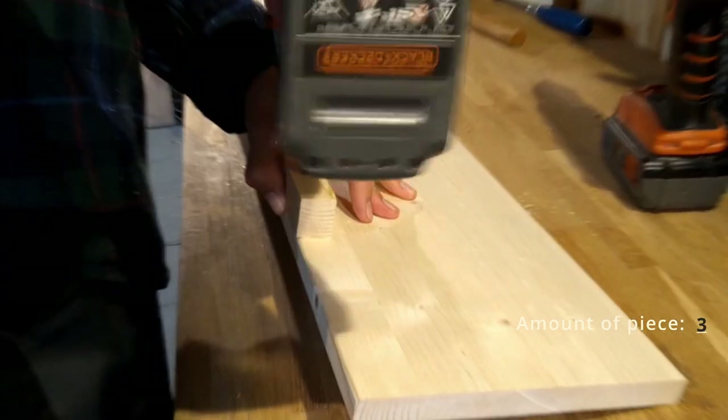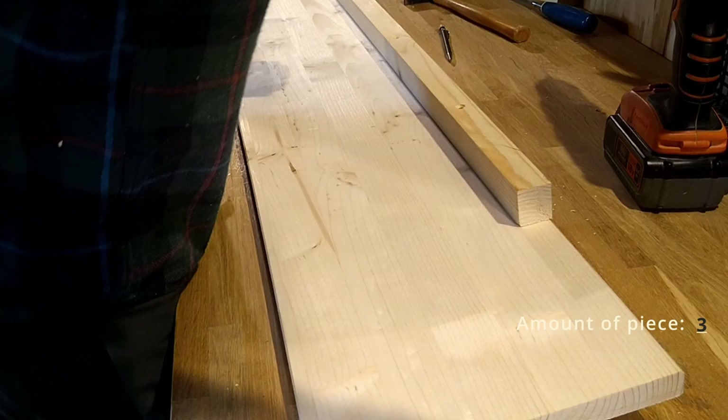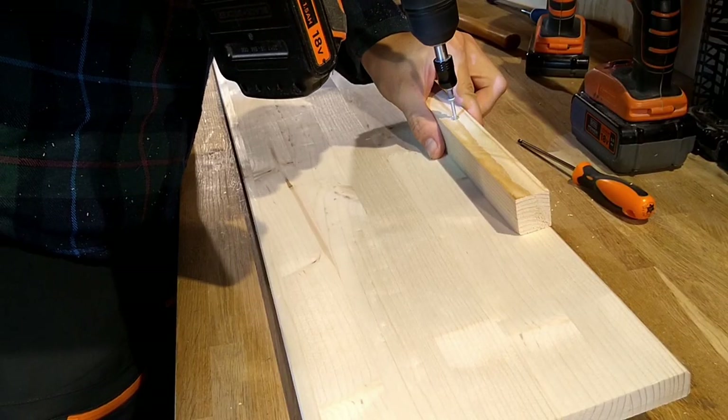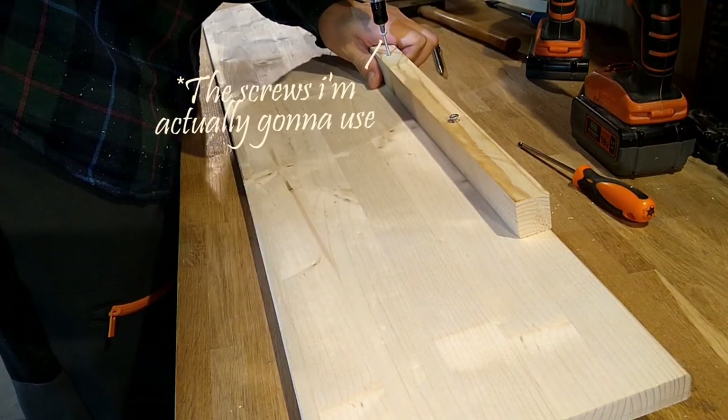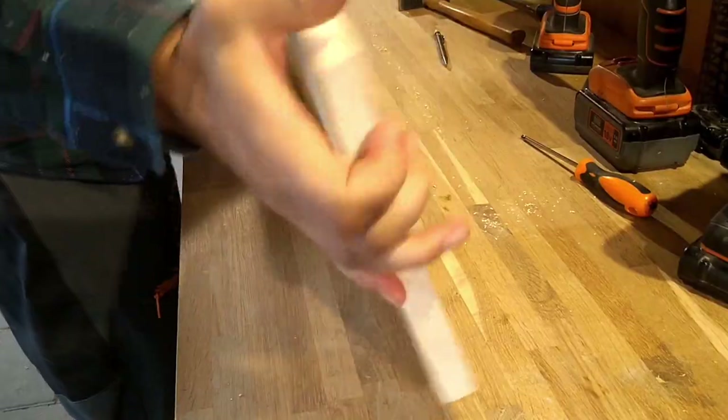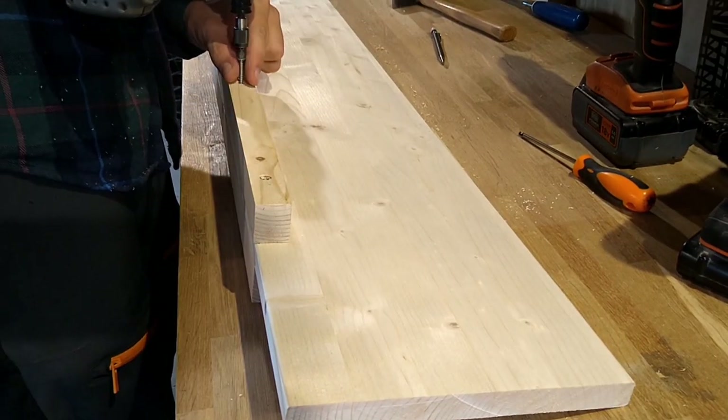I do this so the piece will sit flat while I screw the opposite piece in, and then I can take out the first pair of screws and replace them with the screws I'm actually going to use. The screws I will use go just about 7 millimeters into the opposite side.